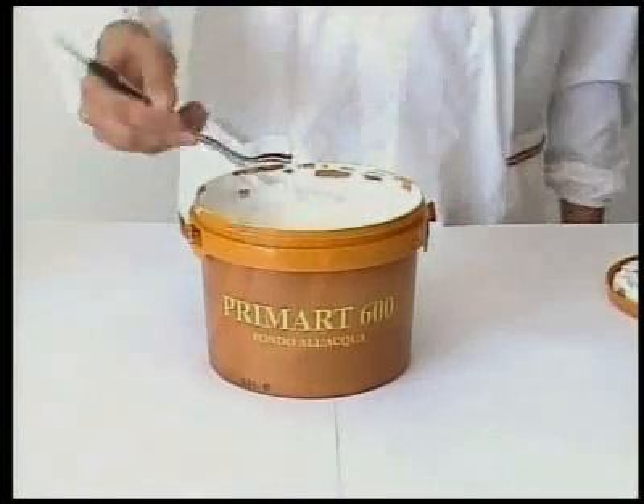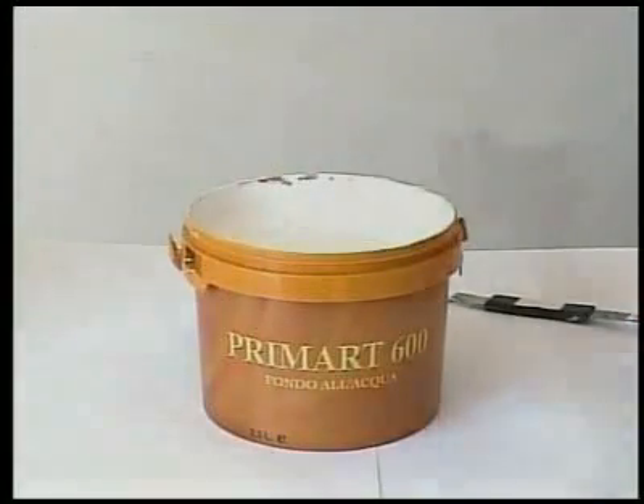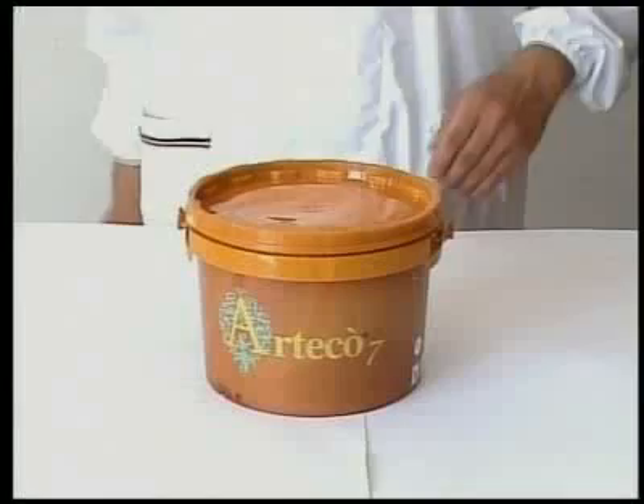About 4 hours at 20 degrees Celsius, apply a second coat of Primark 600 diluted 15-20% with water. However, if the surfaces are not chalking, when the filler is dry, apply a coat of Primark 600 with water. Wait about 4 hours at 20 degrees Celsius and then carry on with the application of Arteco 7.